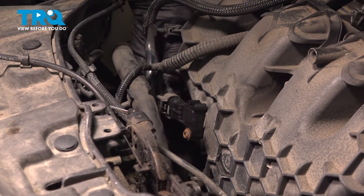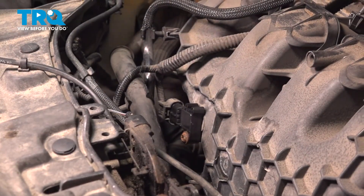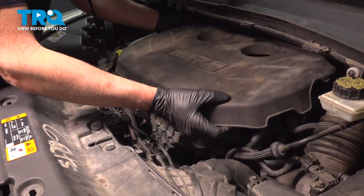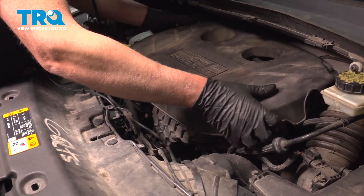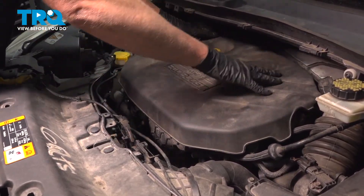Take the connector, line it up, and lock that down. Take the cover, line it up, and push it down.